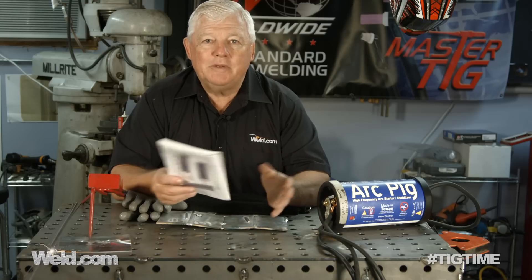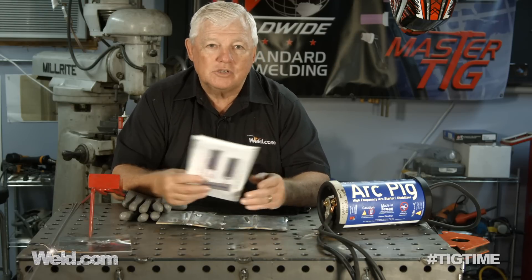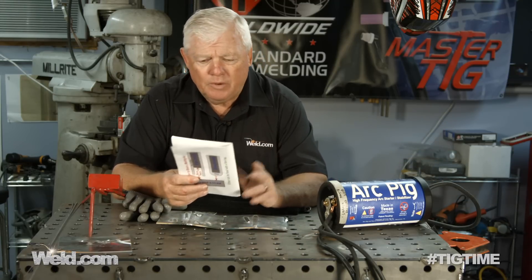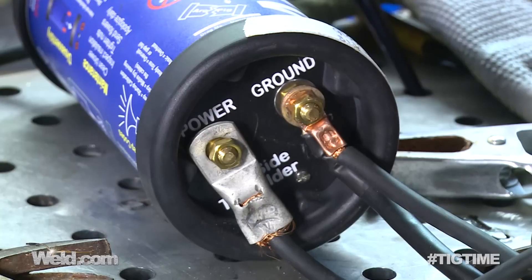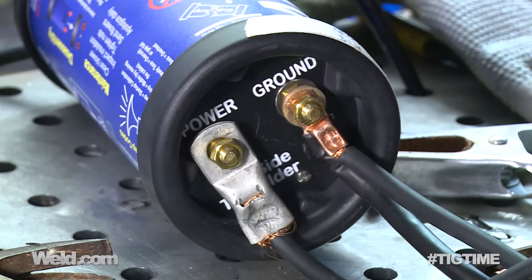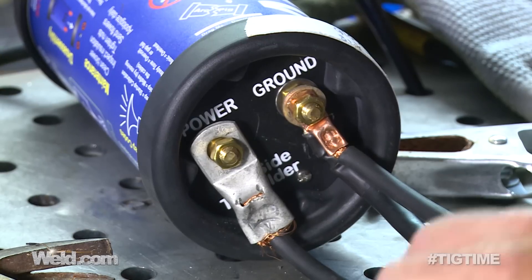There used to be attachments you could buy — add-ons — but the add-on high-frequency box was so expensive it was into the thousands. So it didn't make a lot of sense to add that to a small machine. Now comes this thing called the Arc Pig. This Arc Pig is an attachment, and you plug it in inline with your machine. I'm going to go through the setup of this thing with a TIG torch.